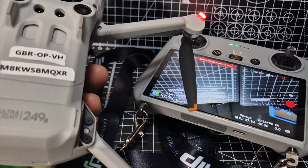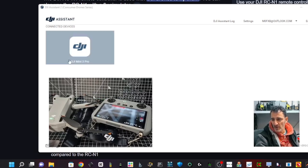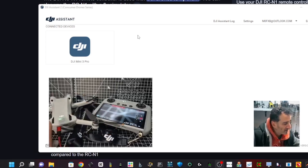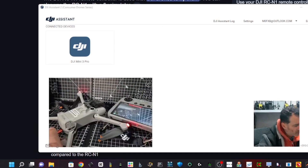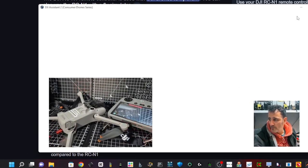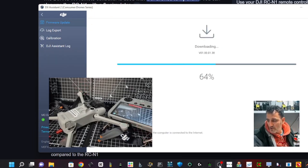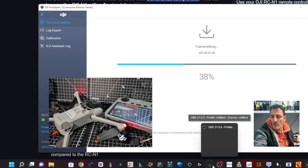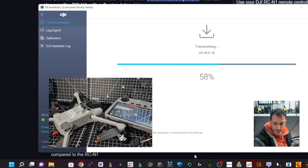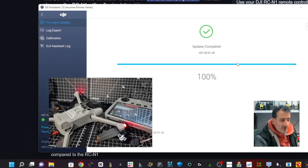I'll now connect these two and the N1 to my PC using the DJI Assistant — I'll put the link in the description. As soon as you run the zip you get this; you download it straight from DJI. Plug in — just where my finger is here — the Mini 3 Pro. Make sure you've got plenty of charge, connect the USB cable, turn it on, click DJI Mini 3 Pro, and if there's an update it will do the no-fly zone first. Let that run.